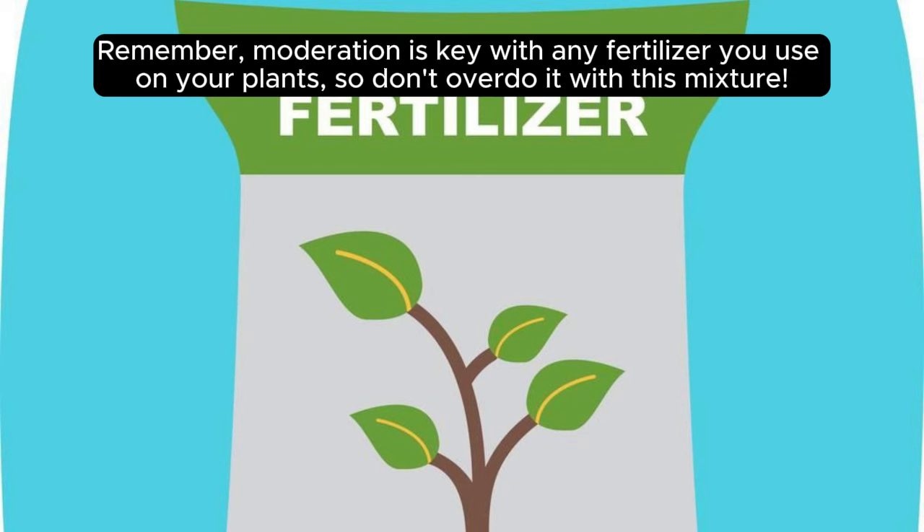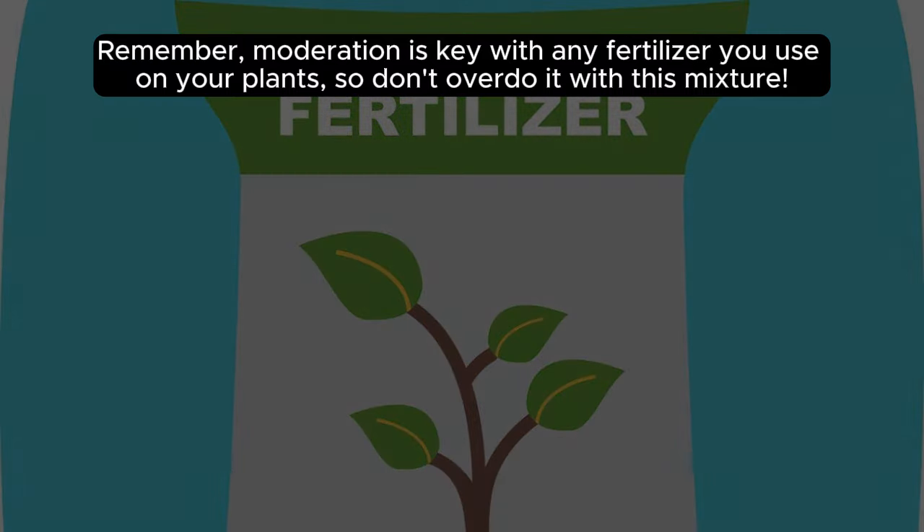Remember, moderation is key with any fertilizer you use on your plants, so don't overdo it with this mixture.